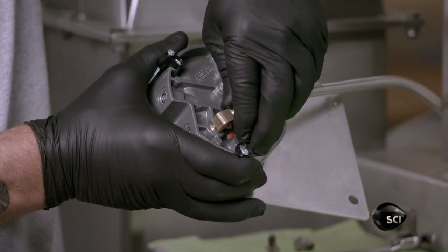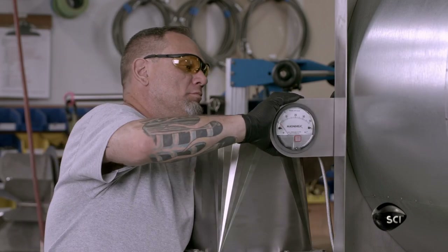This gauge measures the pressure of the air that mixes with the gas going into the machine's burner.